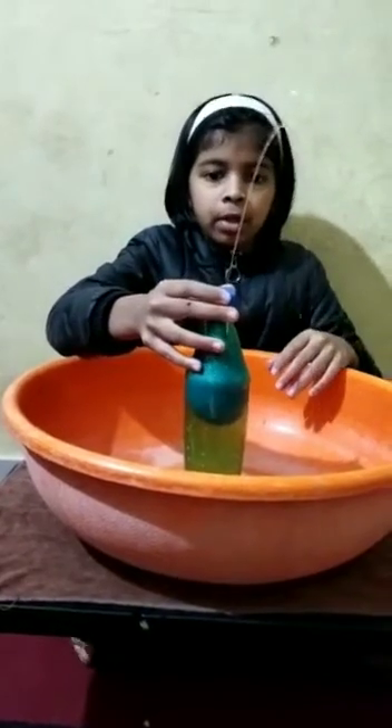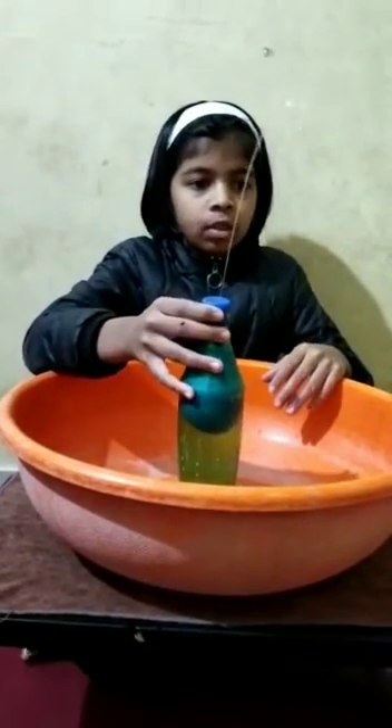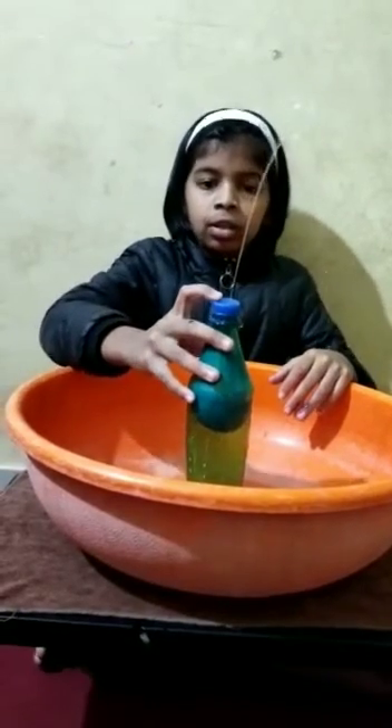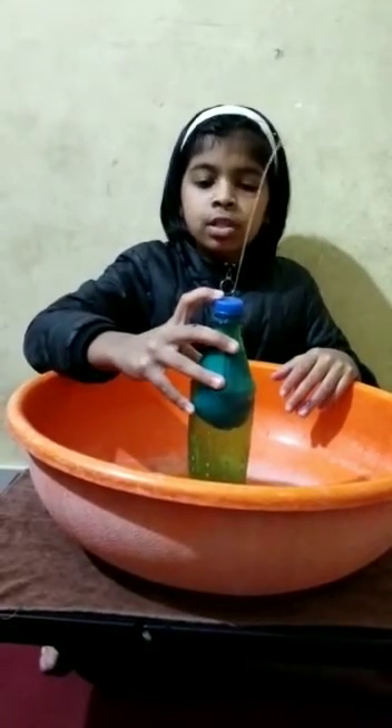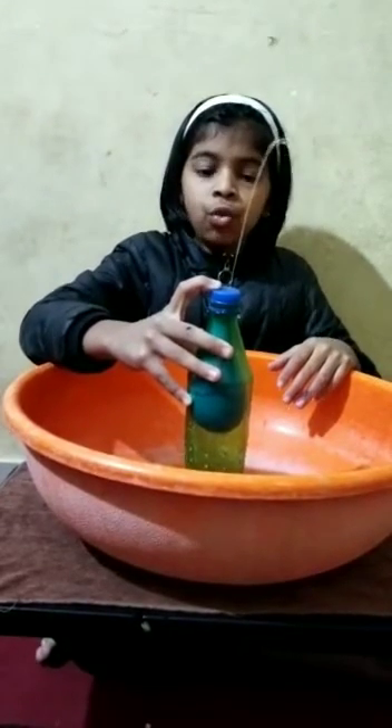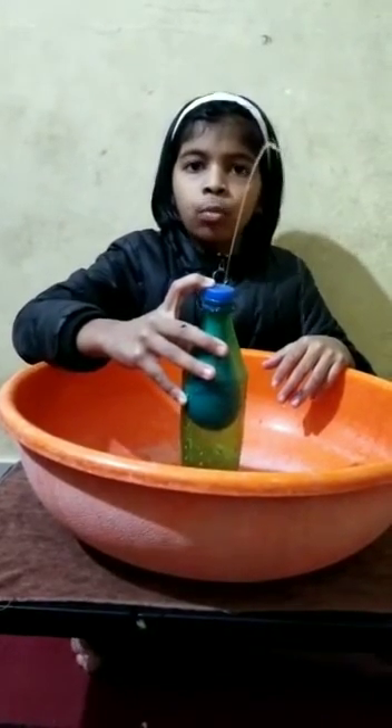Wow, the experiment worked! The science behind it is that the force of the air pushes the balloon, and the balloon pushes the water. Therefore, the water comes out from the hole.